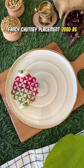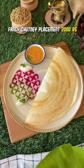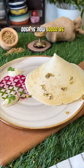But when you place it like this — 2000 rupees. It doesn't even look like a chutney. And now let's add some gold — 10,000 rupees.